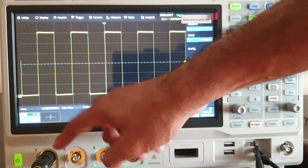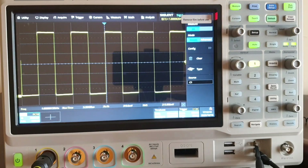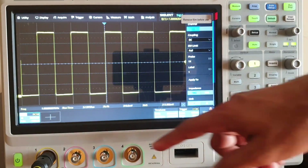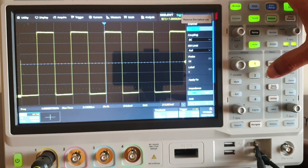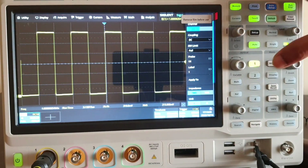So this is how you make measurements. First connect the input to the channel, then do auto setup, then go to measurement and configure your parameters. Measurements are currently on channel one. If you have a signal on channel two as well, you need to change the settings for channel two.